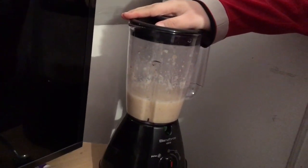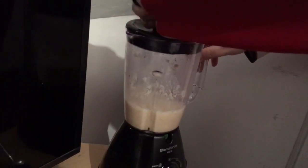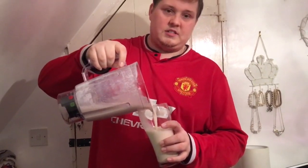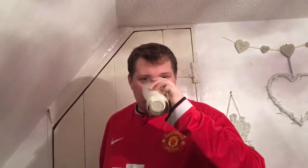Tell you what, the blades do look sharp! So it's all done and I'm just pouring it into the glass now. Let's have a little taste. It's nice! It is a bit sweet though - maybe too much pineapple and a bit of apple - but yeah, it is nice.